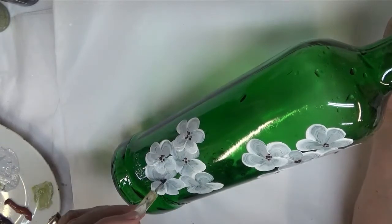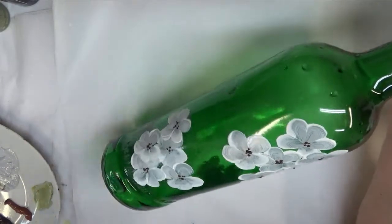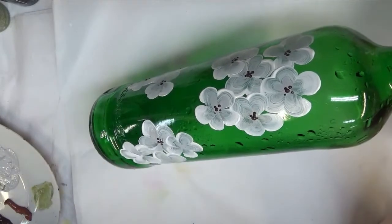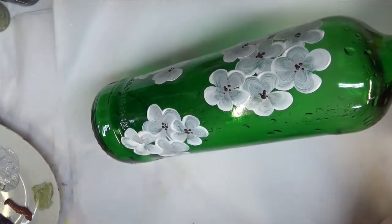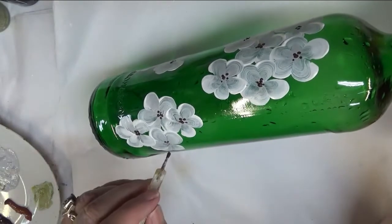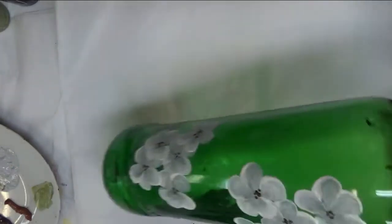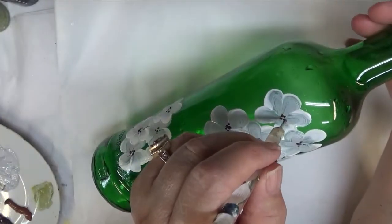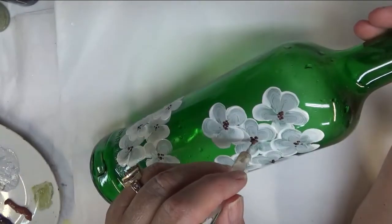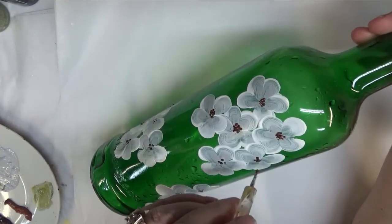I thought the white and the gray would be pretty on this green bottle. With these bottles you can just use them as a conversation piece, a little piece to add to your home decor, or make gifts out of them. They're great with little fairy lights — I like to use the wine bottle toppers that look like a wine cork with lights on them. You could actually drill a little hole in the back, or just leave it without lights and make it a vase.